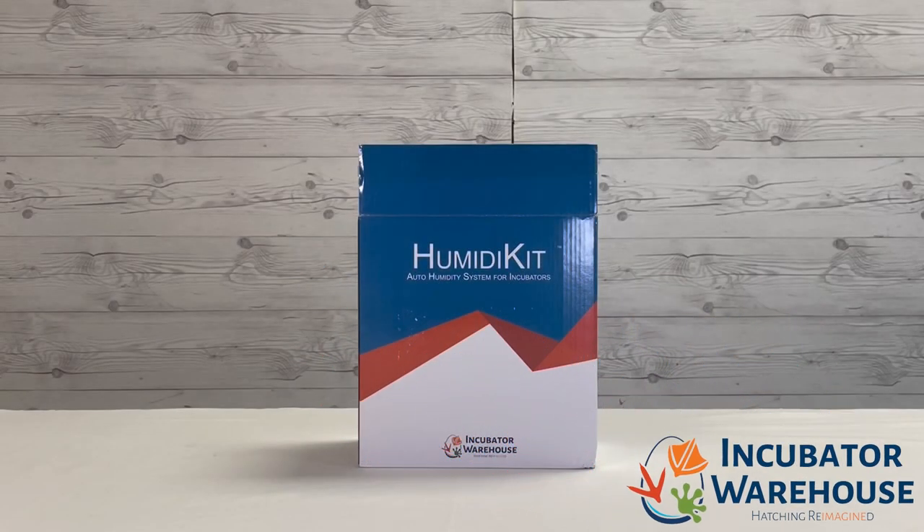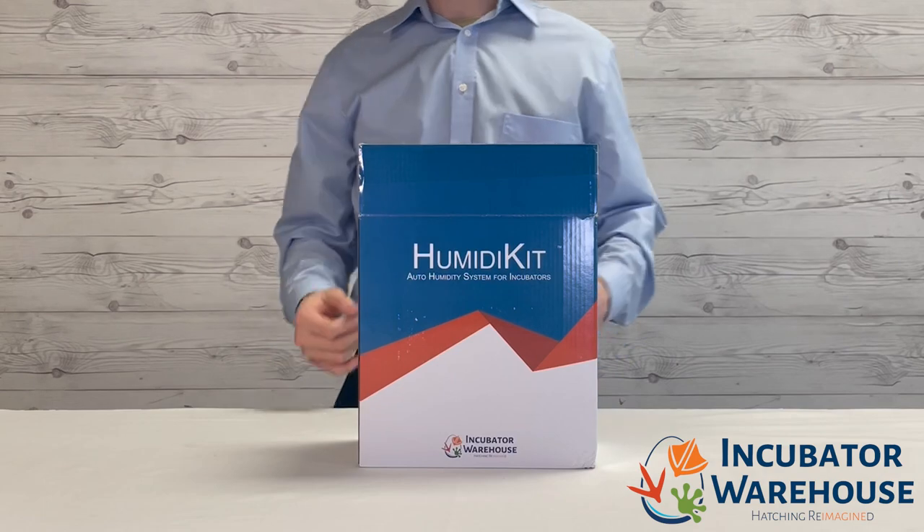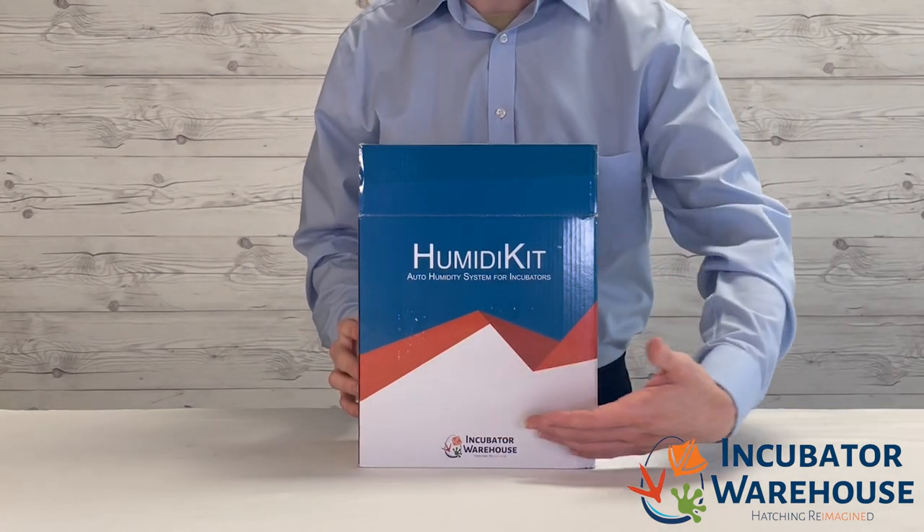Hello and congratulations on your purchase of a Humidikit. This device is perfect for relieving the pressures of having to constantly refill and monitor your incubator's humidity levels. In this video we will be demonstrating how to install and operate the Humidikit with your incubator.